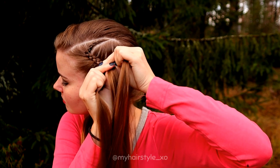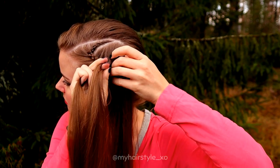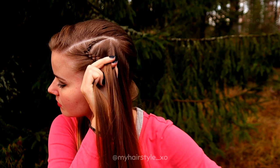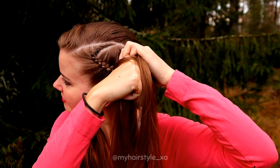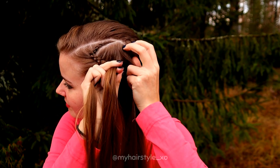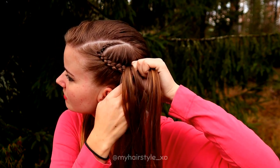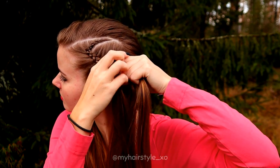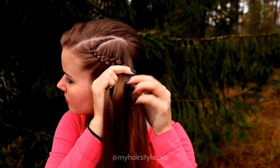Then I just keep on braiding until the end of my hair.